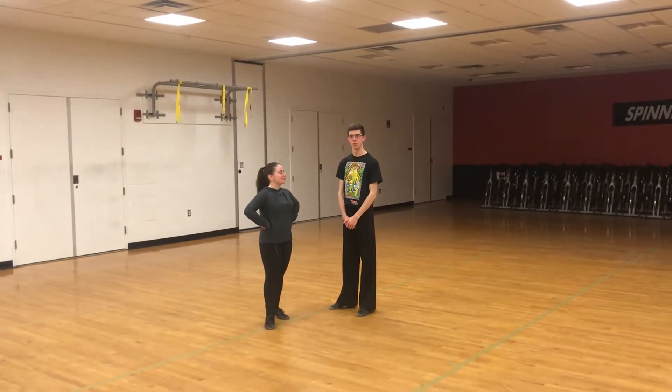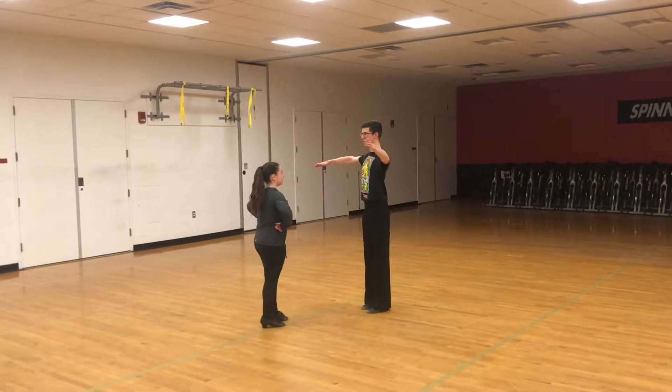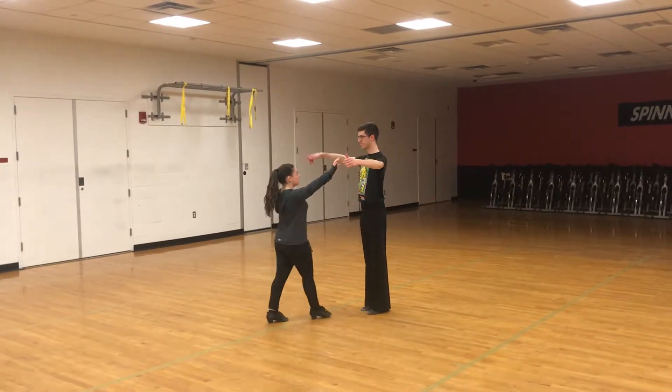This is Newcomer International Waltz! This is what we learned this week. This is our long wall here.